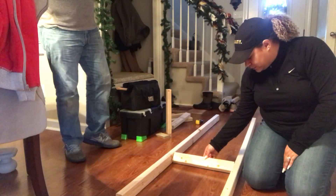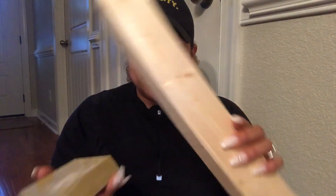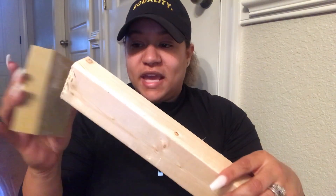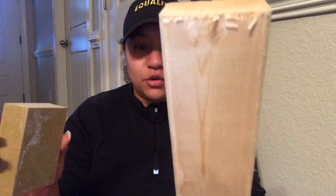So for the steps, babe is having me take the sanding sponge and just polish the edges off. As you can see, they are a little rough — just a little rough around the edges.